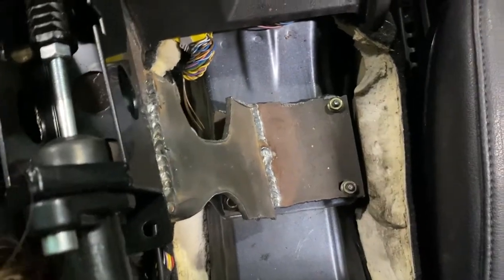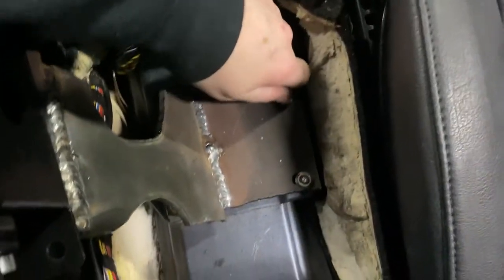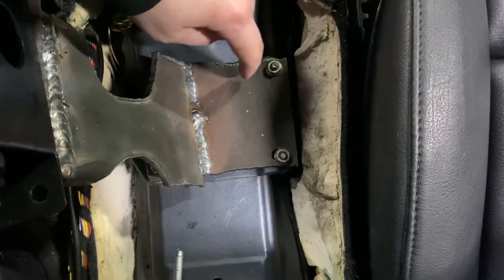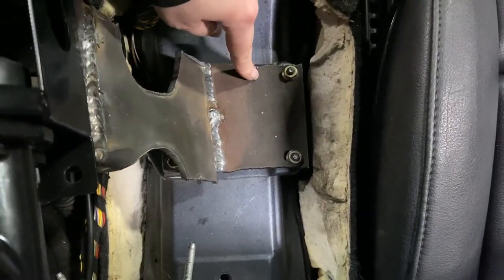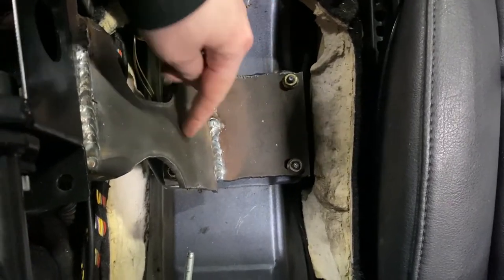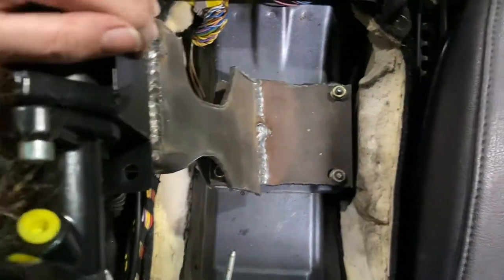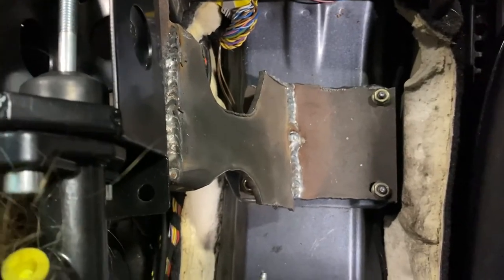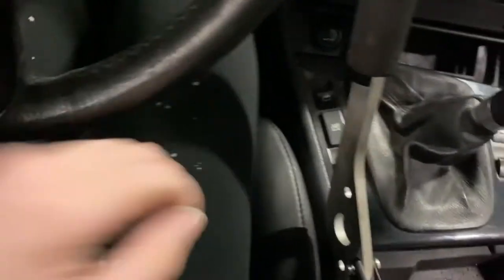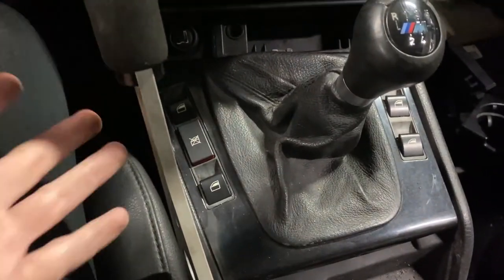There's nothing to see here, folks. We basically used the existing studs for the airbag module and just screwed this plate right to it, then welded this bracket onto it. So it worked out pretty well. I no longer have a center console, but that's okay — I can still open and close my windows and that's all that matters.